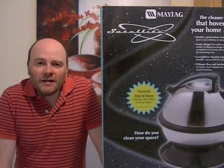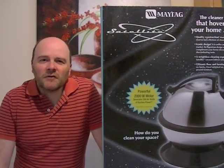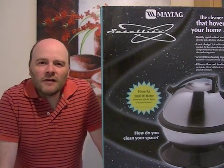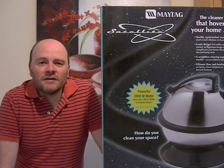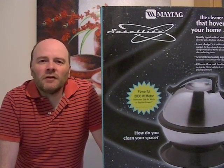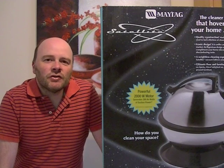Well hello, it's Roger here again and today I'm going to be unboxing this little beauty, the Maytag Satellite Vacuum Cleaner, also known in the USA as the Hoover Constellation.